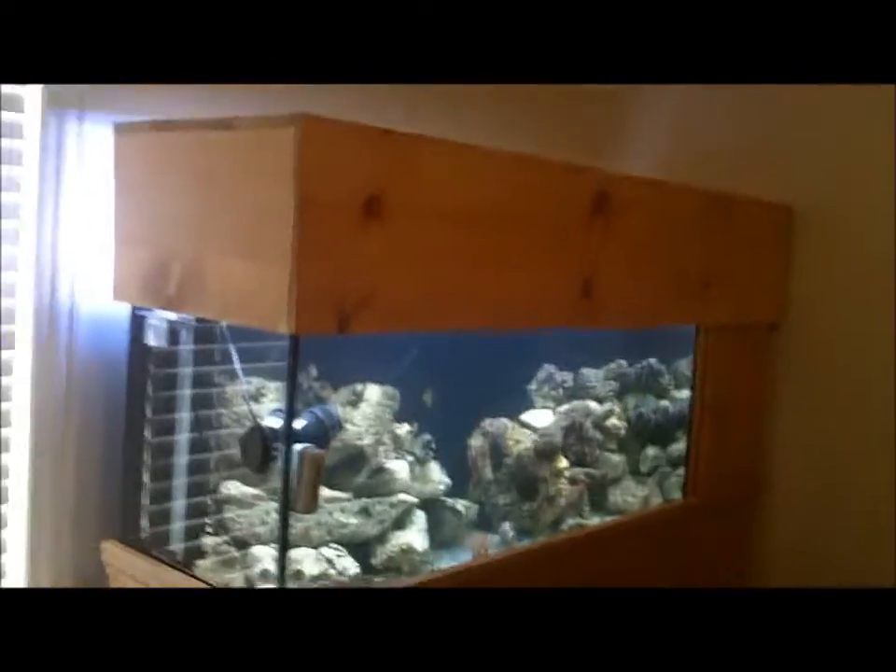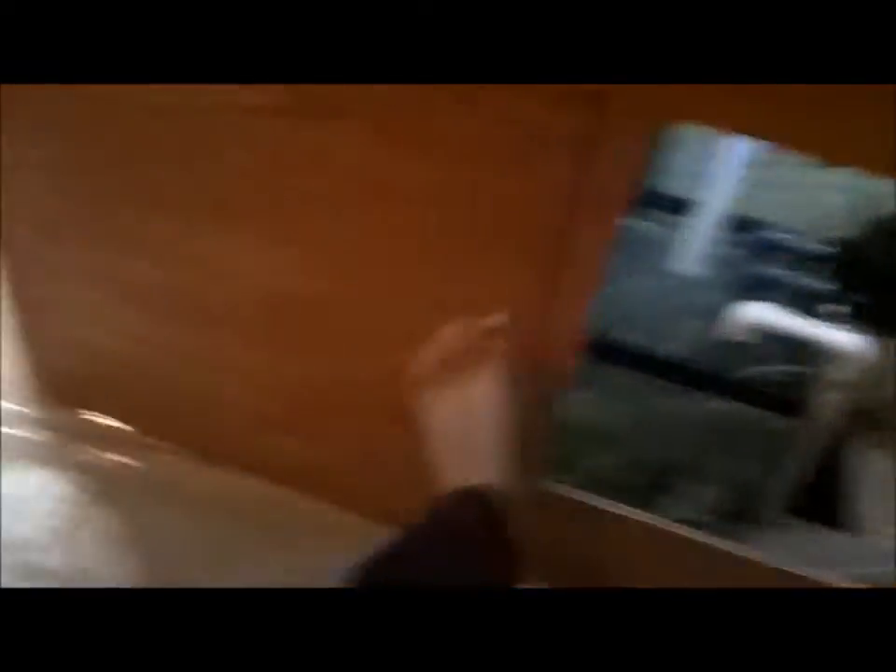For lights, I still only have three VHOs — I'm going to add a fourth one this weekend. There's the ballast over here. I have a standing canopy I built myself. I made the stand five feet long. Over here is where my auto top-off is going to go, and down here is where my dosing pumps are going to be.